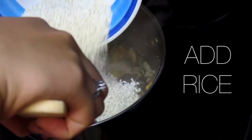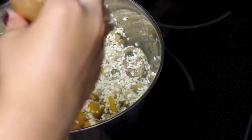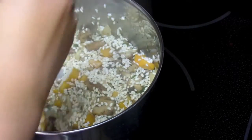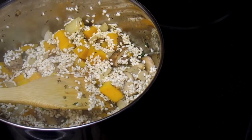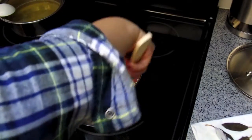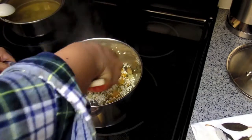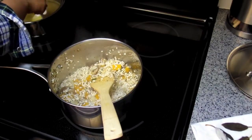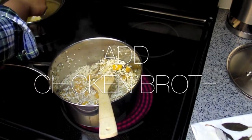Once it's done and tender you want to add in your rice, and you're just going to mix the rice in so it's nicely coated with all the flavors of the oils, the broth, the butternut squash. You also want the rice to get a little toasted before you add in any more liquid to start the cooking process of the risotto. Once it's toasted, now we can start adding our chicken broth ladle at a time.